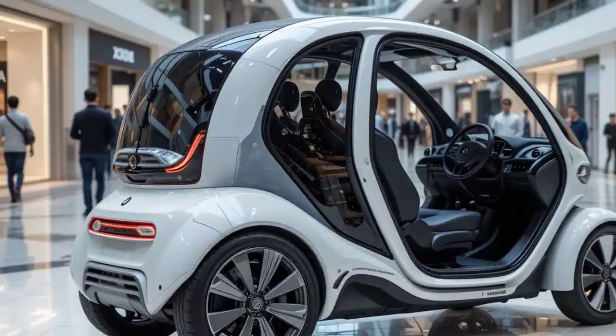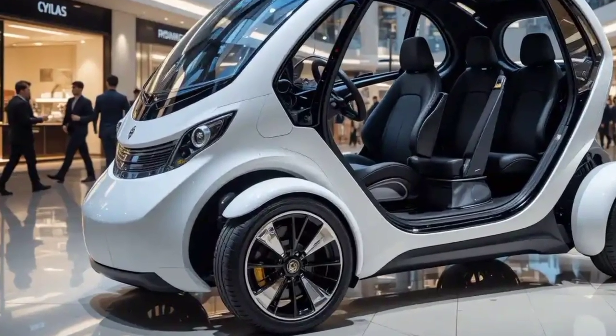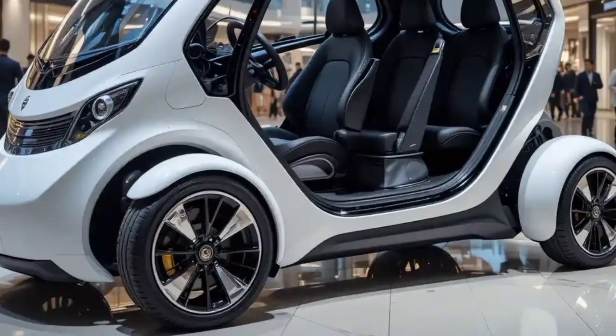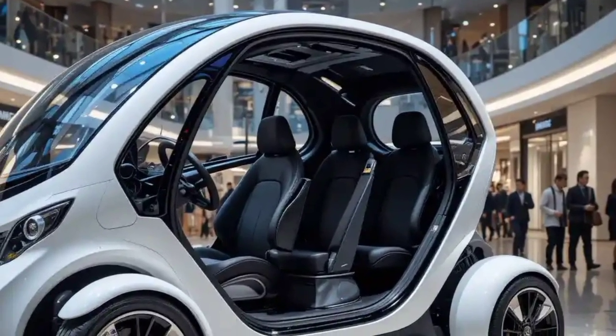Price-wise, the 2025 Raptor 3 comes in at an attractive $4,799 base model, with optional accessories such as a lockable rear cargo box, extended battery pack, heated grips, and all-weather canopy available for those who want to maximize convenience and comfort.